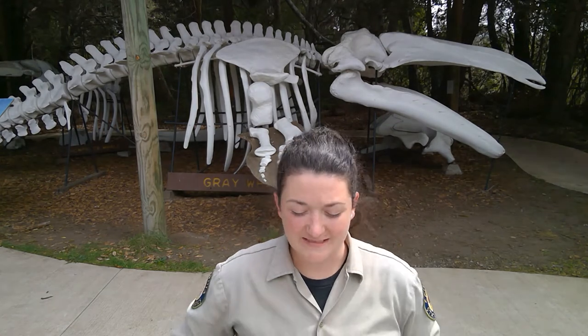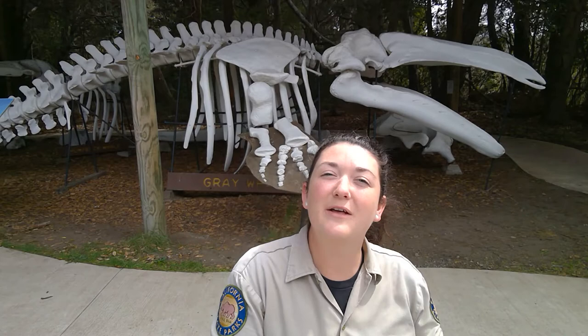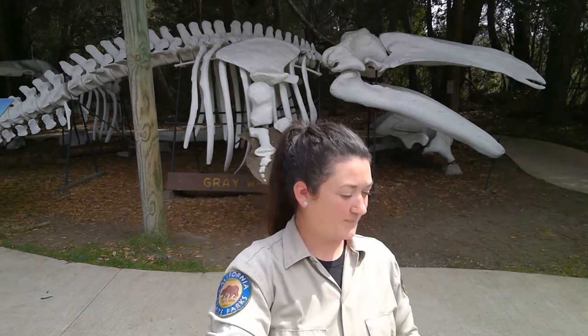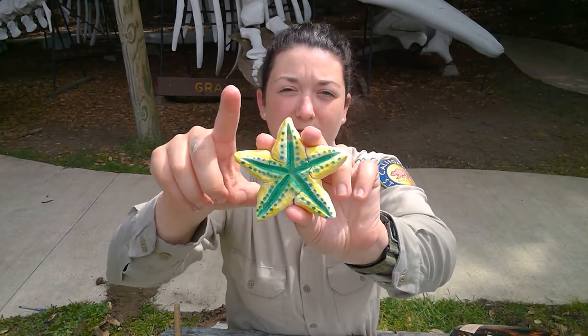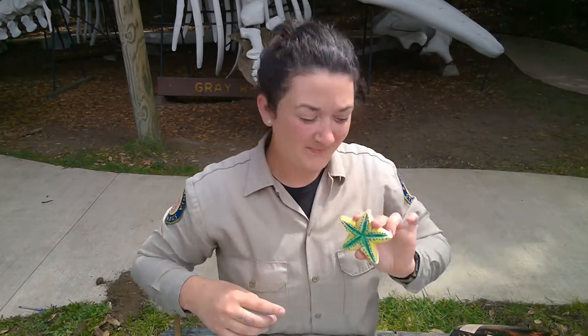Now let's get back into the fun stuff — craft time where we can learn all about these incredible sea stars. You'll notice that I am calling these animals sea stars and not starfish. It's because sea stars are not fish. They're called echinoderms, and urchins and sand dollars are all echinoderms. What makes them very special is that they have what's called a radial axis, meaning that they look almost the same on all sides around a radius.